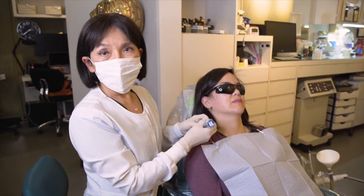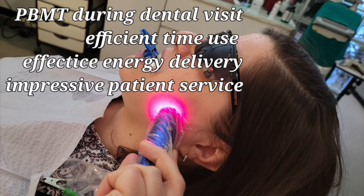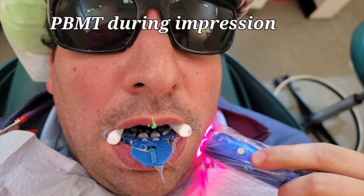During the procedure, when the mouth gets tired — for example while we're taking an impression — the patient can hold the light again on the jaw joint on the right side and the left side while we have that three-minute waiting time for the impression to set.